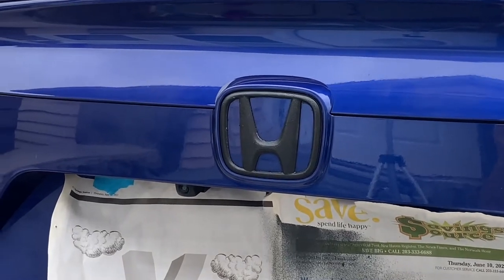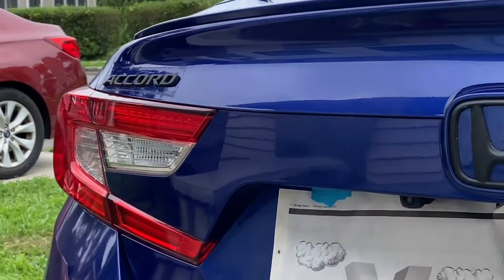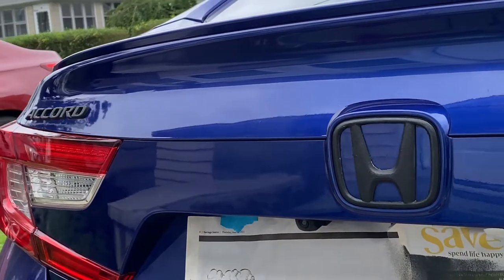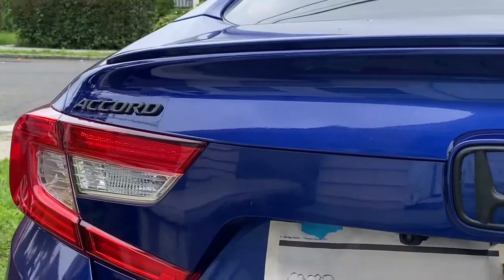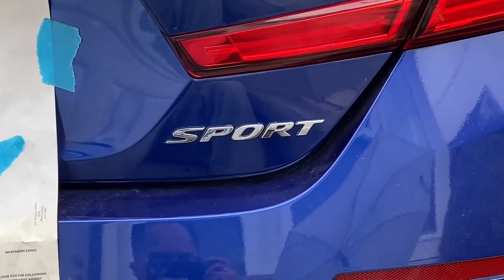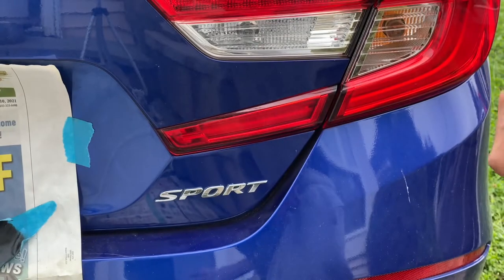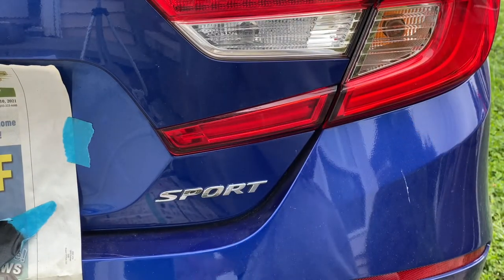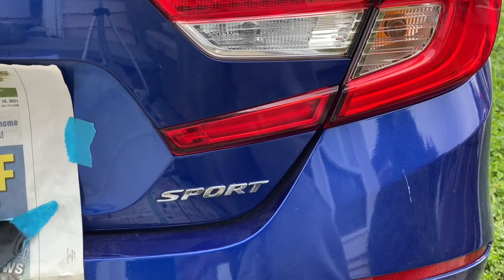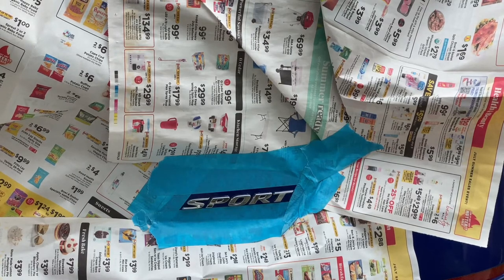Alright y'all, as y'all can see I did the Honda logo — the H — and I did the Accord. Just gotta use some Goo Gone or some soapy water to take that glue off around the Accord and around the Honda logo a little bit. Next up we got the Sport logo and then we'll be done for now. Alright, I'm about to mask off the Sport logo. Got it masked off now, I'm just gonna apply the Rust-Oleum peel coat.